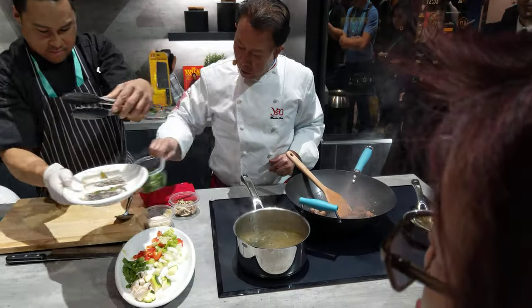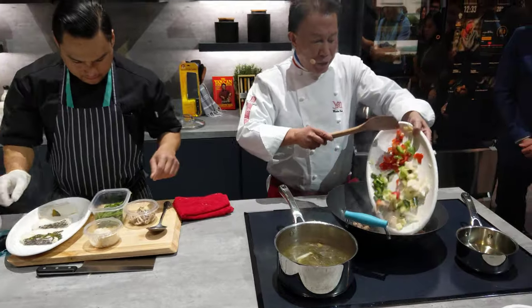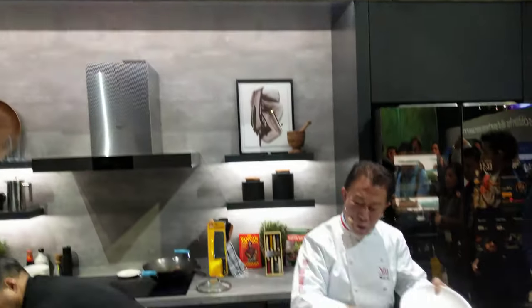Everybody, garnish a little bit with this, like this, and then we put the sauce in. And then we put this right in here. This is how fast we can cook the dish.